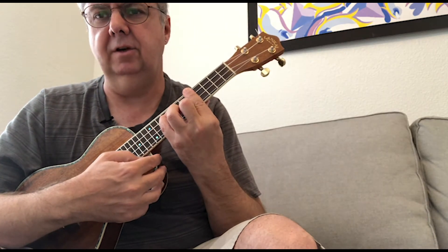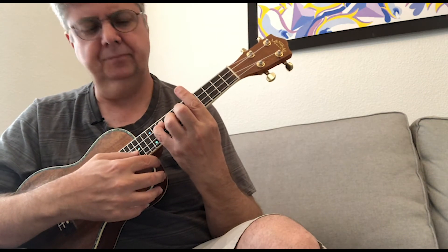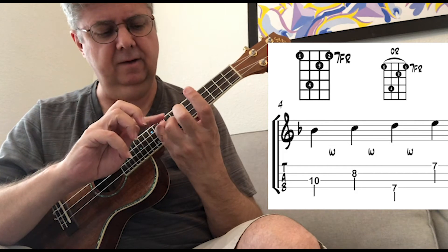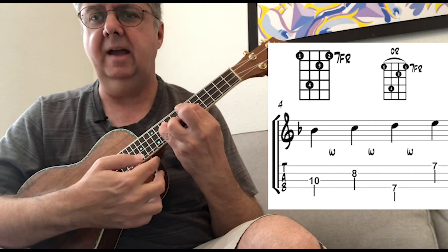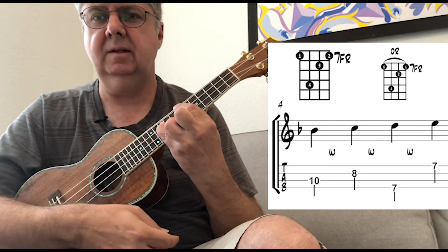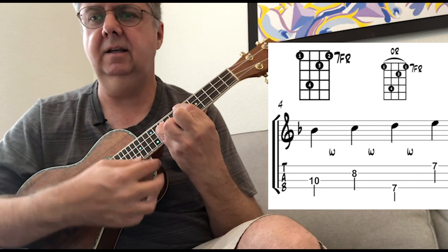The next one is a little bit easier. My pinky moves up to the tenth fret on the third string. Third finger is on the eighth fret of the second string. My first finger is on the seventh fret of the fourth string, and my second finger is on the seventh fret of the first string. So there we have B flat, C, D, E.